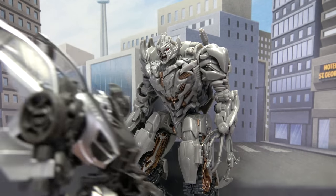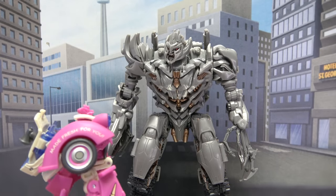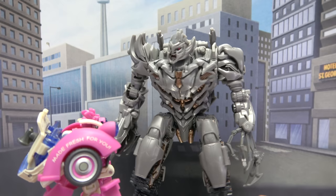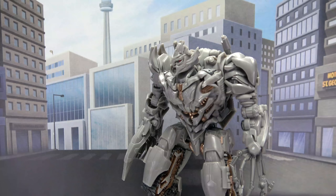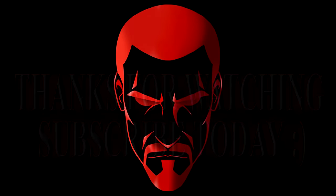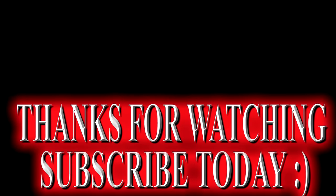Cover for me! Wait, what? Hey yo, you see a Decepticon come around here? Yeah! Yeah, he went that way! I told you he was going the wrong way! Come on! Wow! Autobots are really stupid!